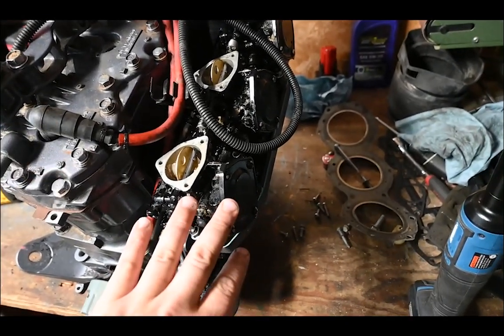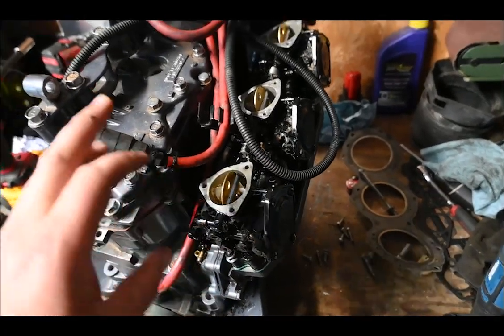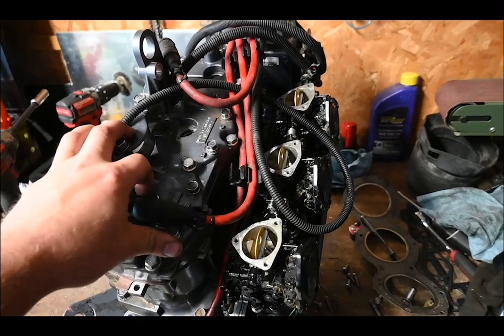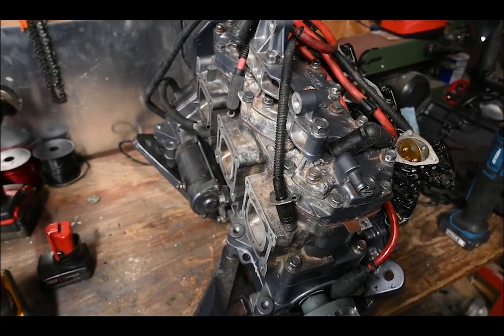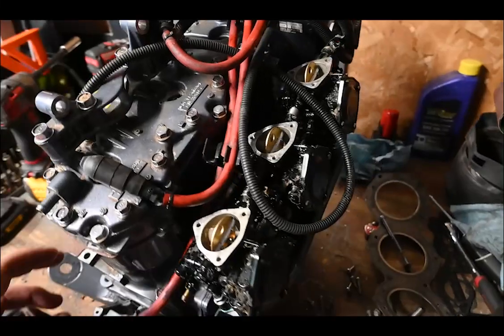Anyway, I've got it together. I don't have spark plugs for it — that was an oversight on my part, I've got to get some. So once I get it back in the machine, we'll get everything hooked up. Hopefully I can get it fired up and get it running.